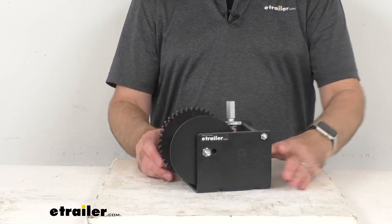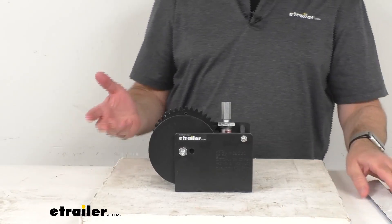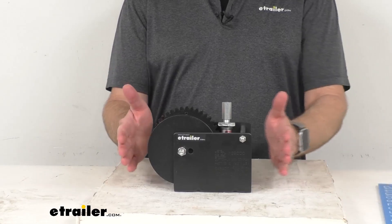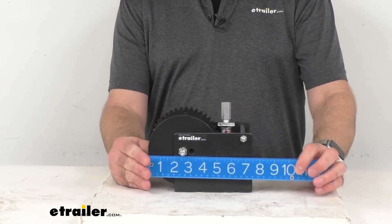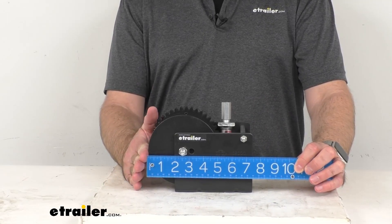Let me go ahead and give you some overall dimensions — I'll retrieve my ruler here. These are just some basic measurements to give you an idea of the size. Measuring from the end of the reel to the end of the frame of the winch itself, we're sitting pretty close to seven and a half inches long.